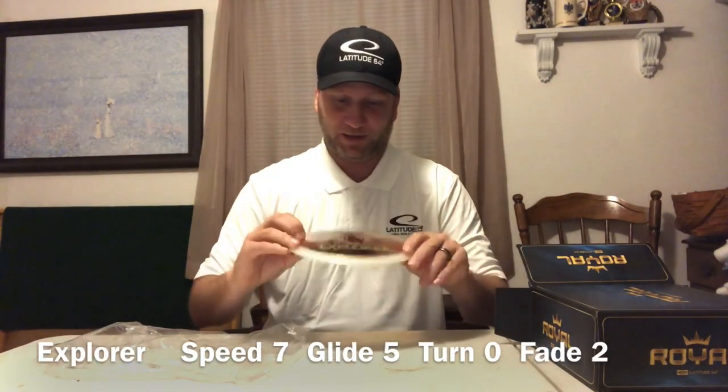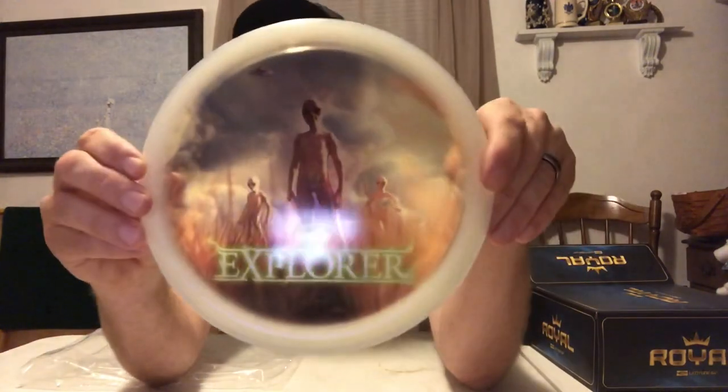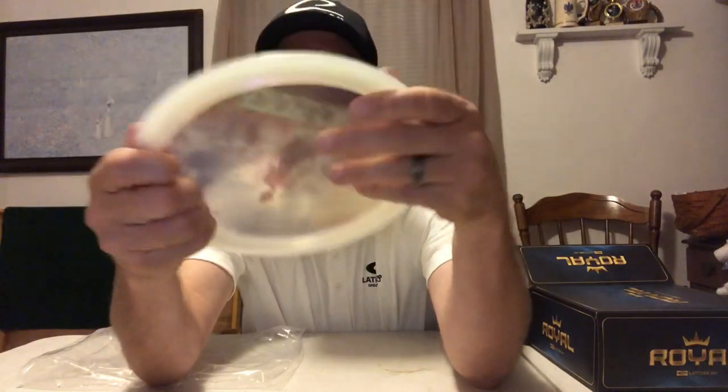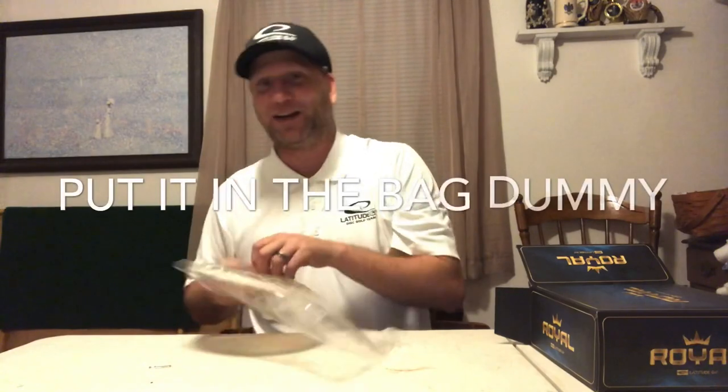First one out. It's an Explorer with some aliens on it. It looks Glimmer or Chameleon — but it's sexy. Look at those graphics. Oh my God, that is sweet. It looks Glimmer — just a Glimmer Explorer. Not so bad for the first one. Very happy about that. I thought it was a Chameleon Explorer — I love it. I'll test that one beside my Chameleon Explorer.